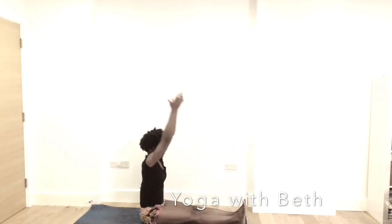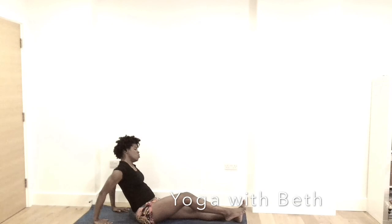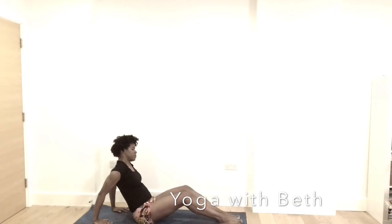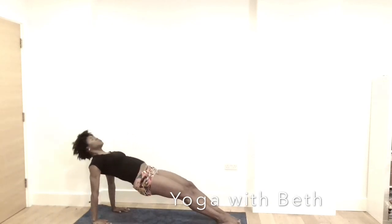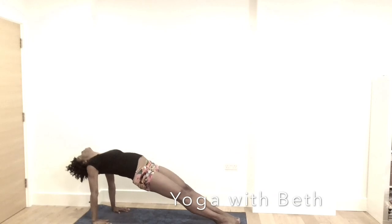Inhale, reach up. Exhale, bring the hands behind you — the counter pose. Point your toes forward and inhale, lift up and straighten your legs. Look back. Take a deep breath here. Legs on the mat, legs straight. Lower down and then bring the legs together.